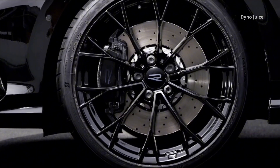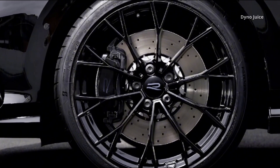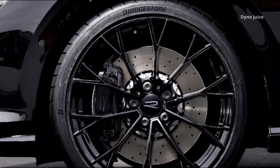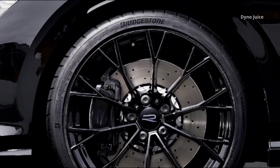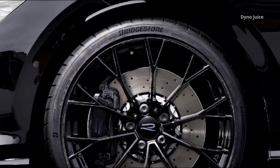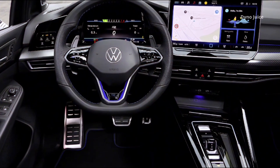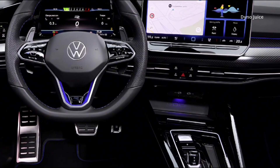The vehicle dynamics manager coordinates DCC, the XDS electronic differential lock, and the torque vectoring system to create a cohesive and predictable driving experience. Braking is handled by an 18-inch system with ventilated discs — blue calipers bearing the R logo on the standard Golf R, replaced by black calipers in the Black Edition.